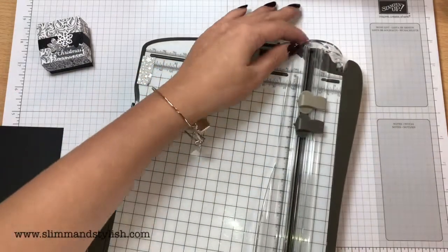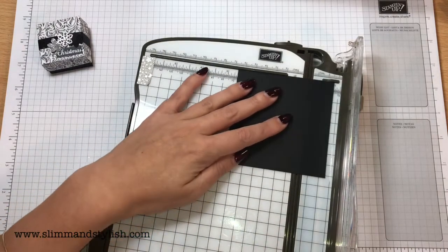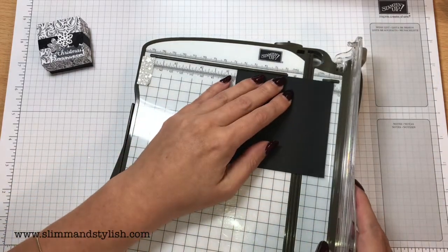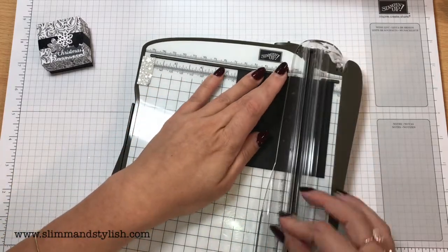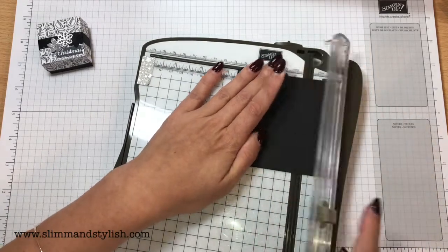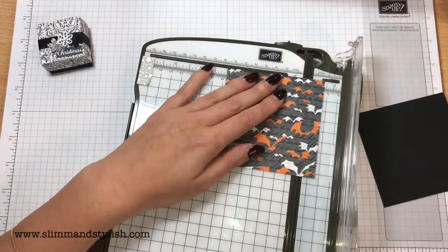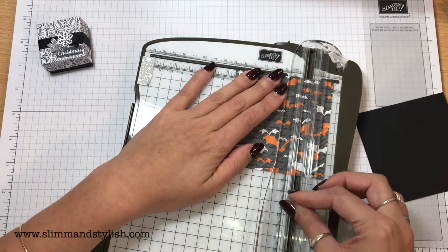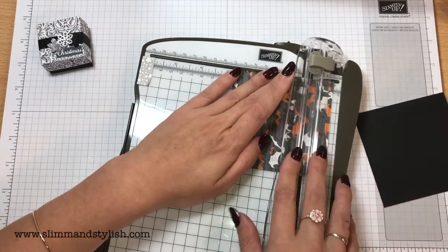We're going to do some scoring while I've got my trimmer out. For the base, I'm going to score around at 1 inch. I could use my scoring tool but as soon as I've got the trimmer here it just makes sense. That's all the scoring you need for the base. For the top, I'm going to score on the underneath, and again I'm going to score around at 1 inch — so this is exactly the same as the base so far.